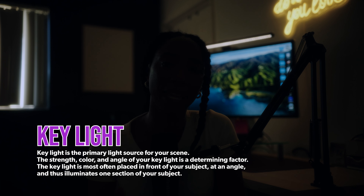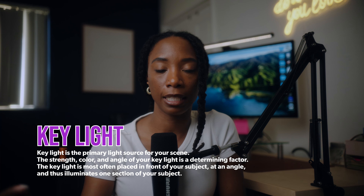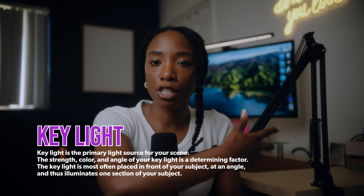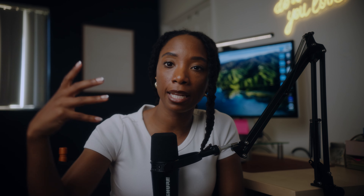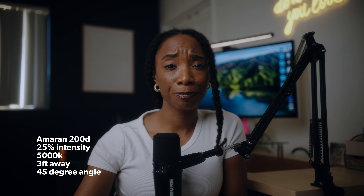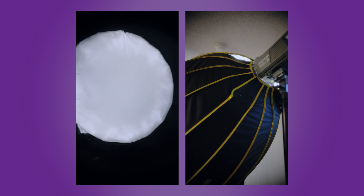Let's talk about the key light — my main light. For that, I am using the Amaran 200D, and the D stands for daylight. I am mixing color temperature because this side is more warm, more tungsten vibes, and this is more daylight. I love mixing color temperature, so that's why I did it. The Amaran 200D is literally only at 25%. It is three feet away from me on a light stand and I have a big octobox on the light and it's spilling all onto the image.